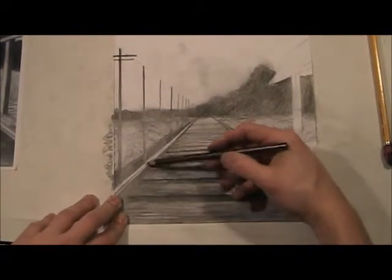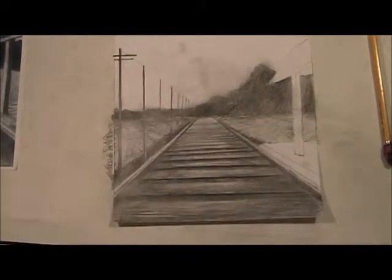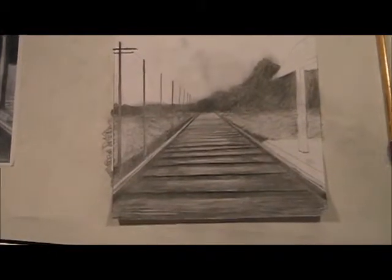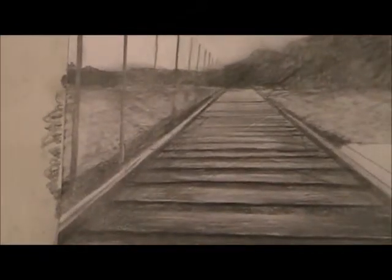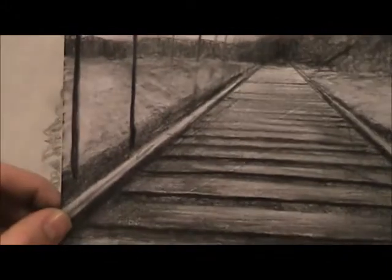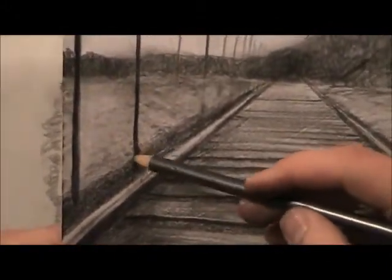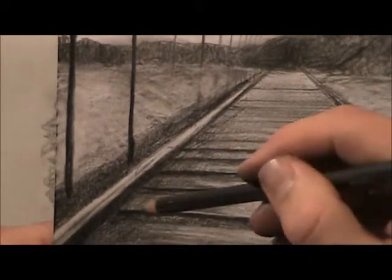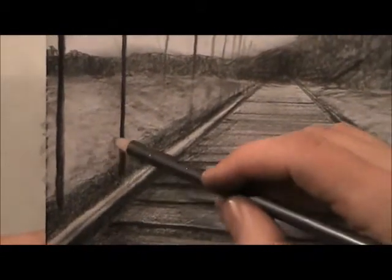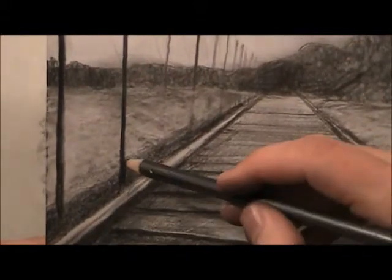Remember what I told you about changing value — this value here. Let me zoom in so you can see what I'm talking about. You see how that pops out now? This is darker than this value, so it does pop out and creates that effect. This is the dirt, and this is the telephone pole.